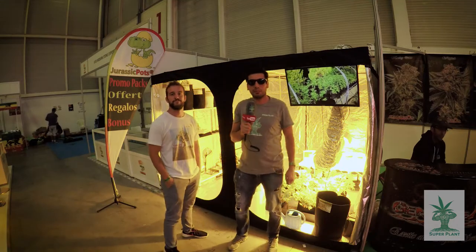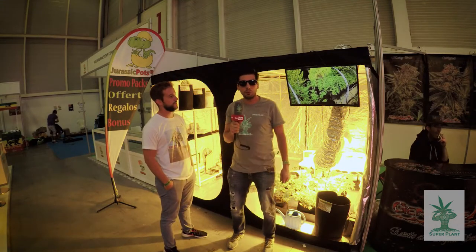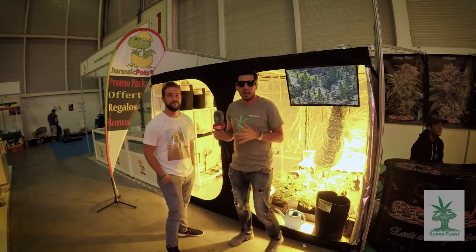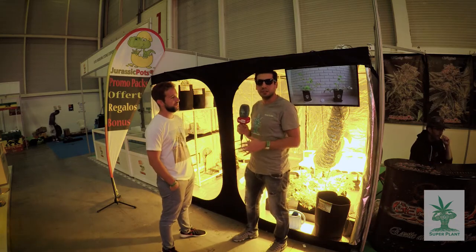Hi Superplant fans, we are here at Expo Grow 2017 in Irun, and I want to introduce you to a very interesting product. I'm at the Jurassic Pots stand, and this is the main designer of the company who will explain exactly how the product works.